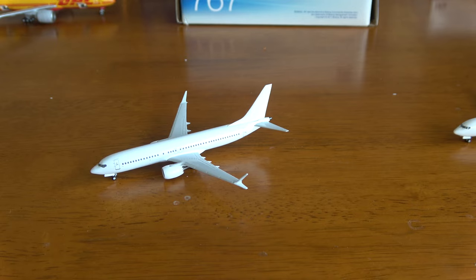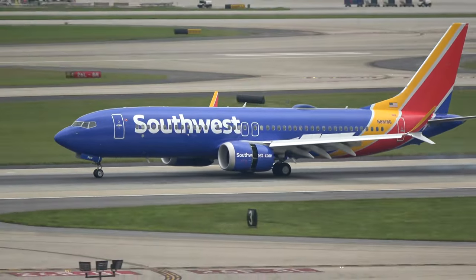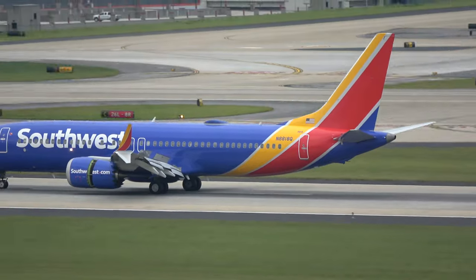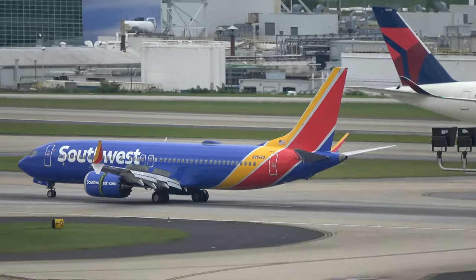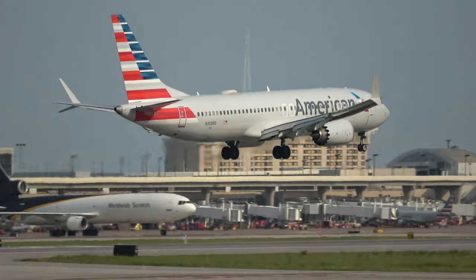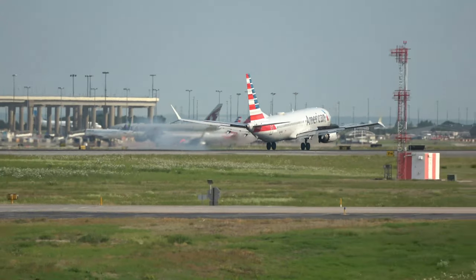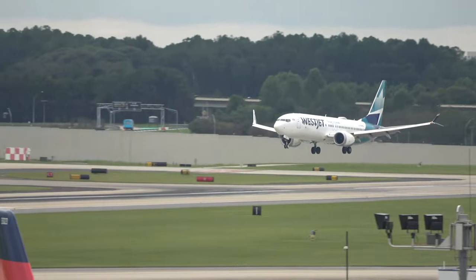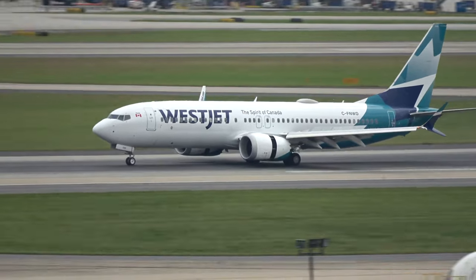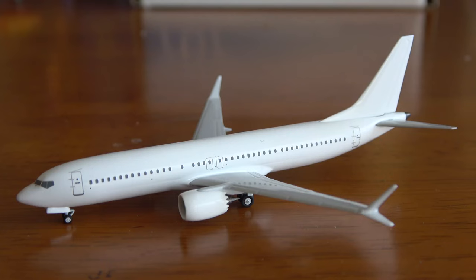The Boeing 737 MAX is Boeing's current generation airliner. There are currently two versions in production: the Boeing 737 MAX 8 and the MAX 9, with the smaller MAX 7 and even longer MAX 10 to be certified in the not too distant future — most likely in 2024. For now, NG Models is going to produce the MAX 8 and the MAX 9. These aircraft fill the market as the mainline airliner used for most mid-range to smaller markets, seating somewhere between 140 to 190 passengers. They're very popular, used by many airlines all around the world, particularly here in North America.